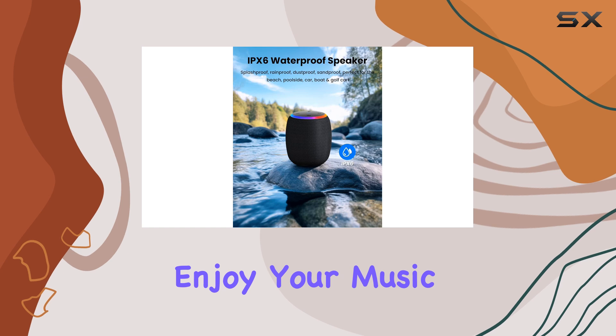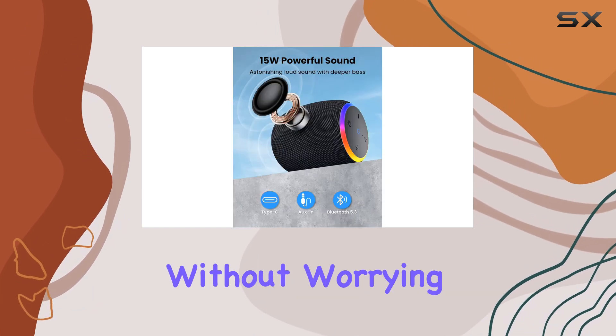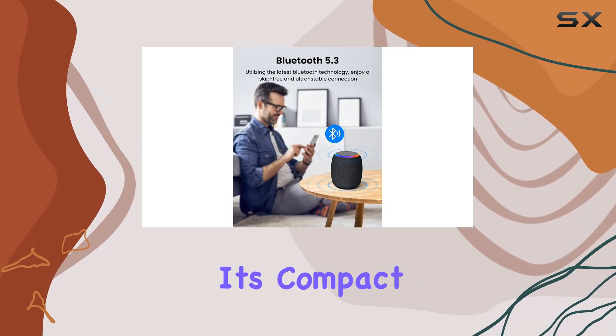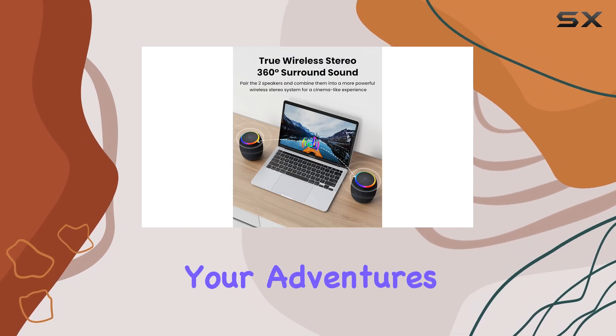This means you can enjoy your music by the pool, at the beach, or during a camping trip without worrying about damage. Portability is a key strength of this speaker — its compact design and long-lasting battery ensure you can take it wherever your adventures lead.